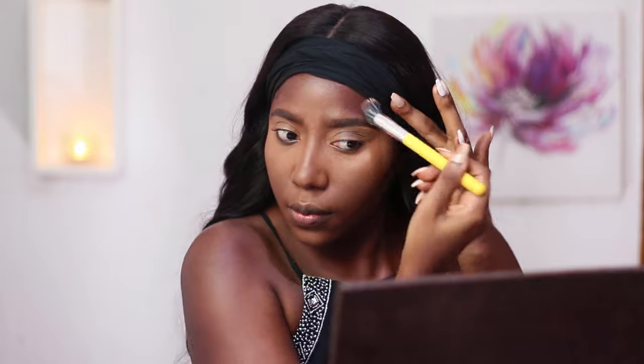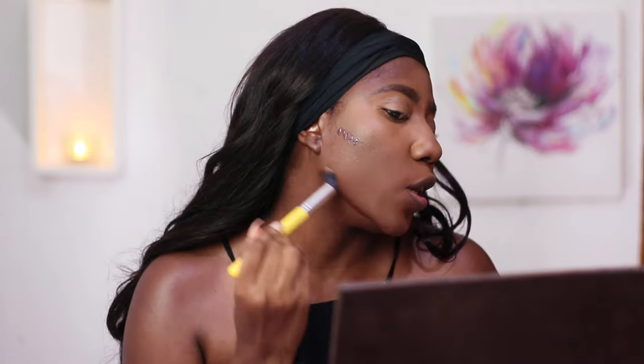Once I'm done with the blending I'll be contouring my face, and I'll be using the Juvia's Place I Am Magic concealer in shade number two. This is really really dark so I need to go really, really light. I'll start off by contouring my temple, then my jaw line. If it goes too dark I'll just go over it with whatever is left from my foundation.